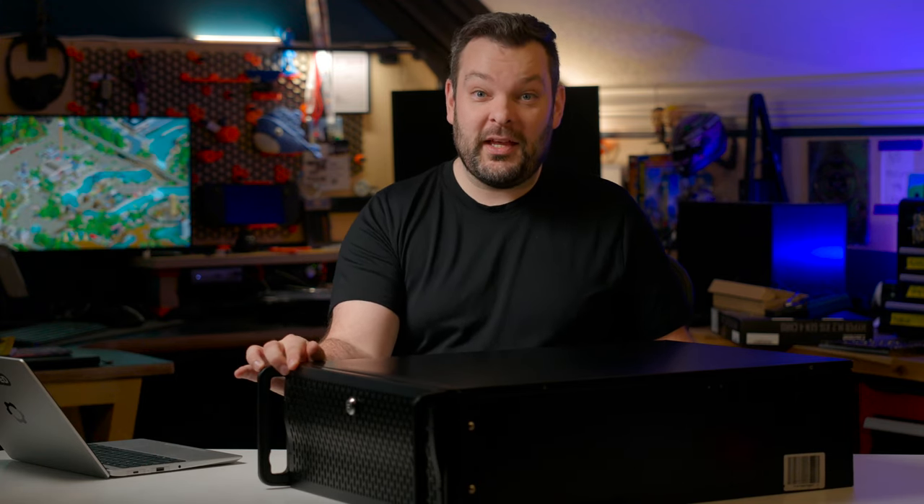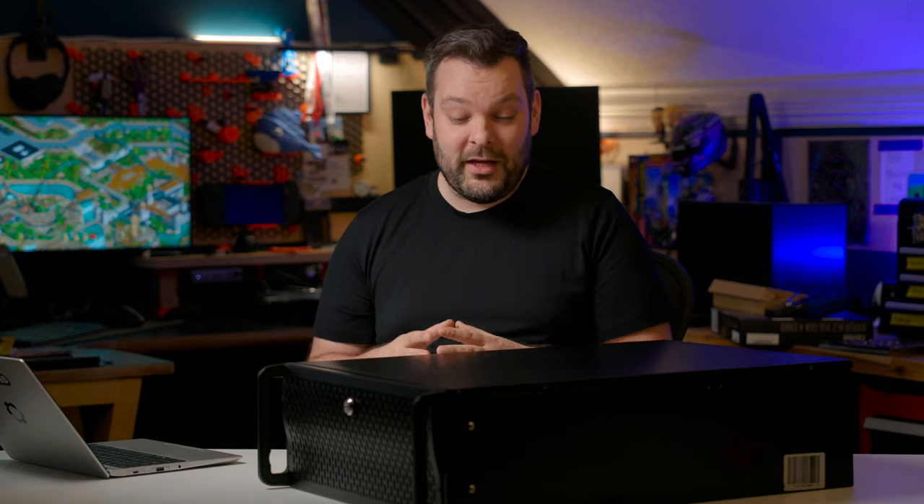This is Morpheus, my perfect media server. In the front, a bunch of hard drives, hot swappable, front loading. At the back, an SFP Plus networking port for 10 gig connectivity. Inside is an i5-8500 CPU with 64 gigs of non-ECC memory. Workloads split across containers, virtualization, storage split across ZFS and MergerFS for all of my media server needs.